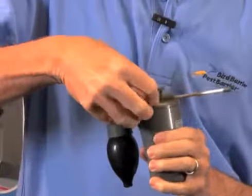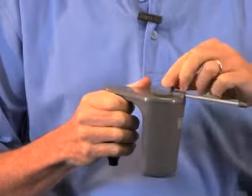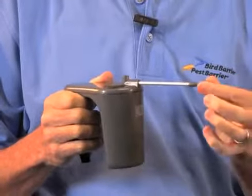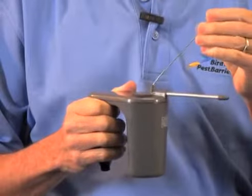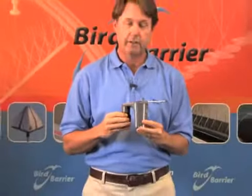One of the nicest features of this tool is that if you have any kind of a clog or plug in your nozzle, you just pull this little rod out, insert it into the end, clean it out, and put it back in — it holds in place for future use. That is the Mini Bulb Duster from Pest Barrier Bird Barrier.